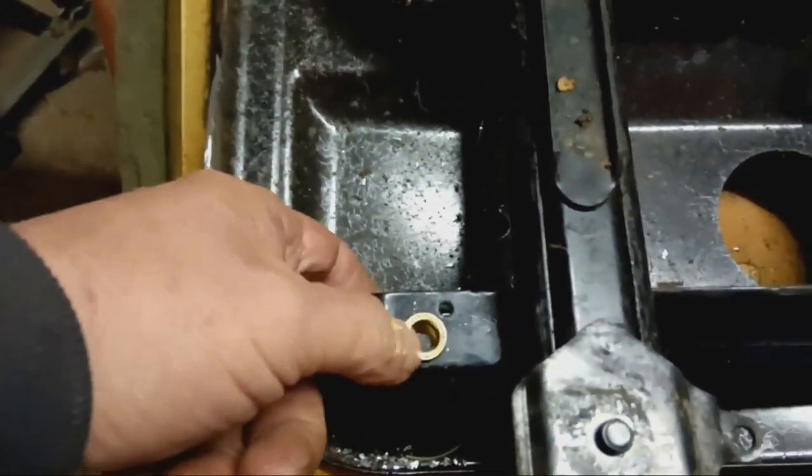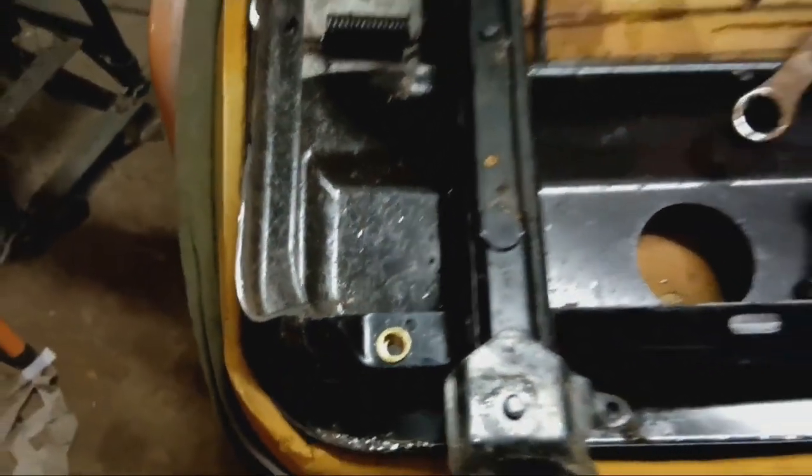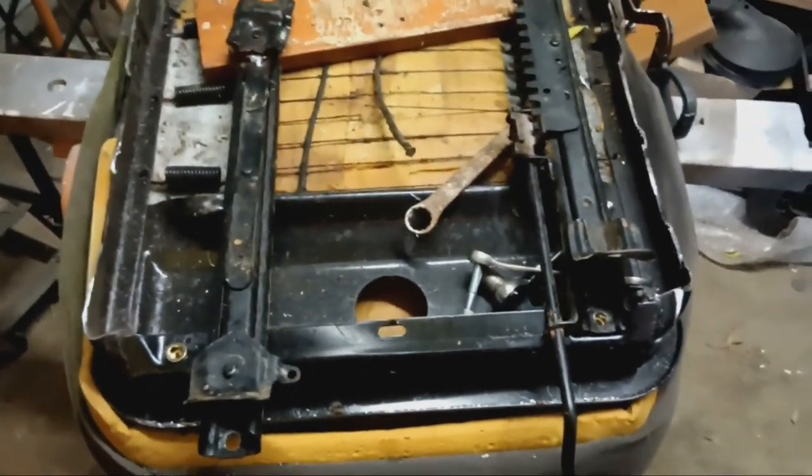Put a little M8 in there, and then I've got to make up some brackets for the back. I've got another rivet there I'll put in. But yeah, that's where I'm up to. I've got the other one in.